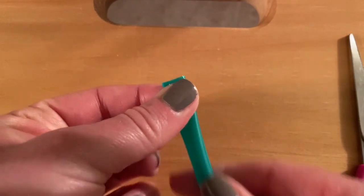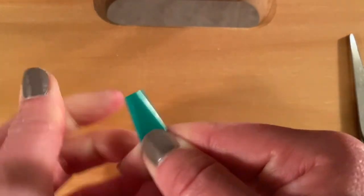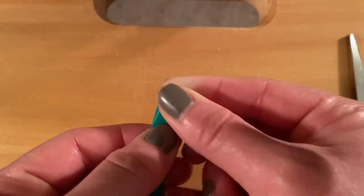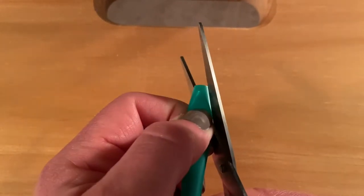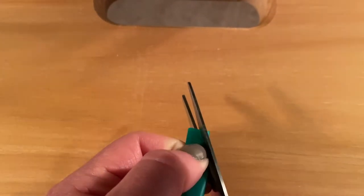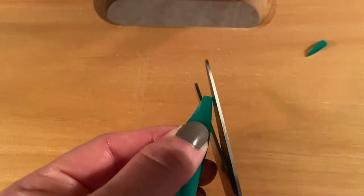At the edge of your straw, press both sides together, creasing it slightly. Now that you've creased it, you're going to cut this into a triangle, cutting from the outer edges into the middle. Do it on both sides.